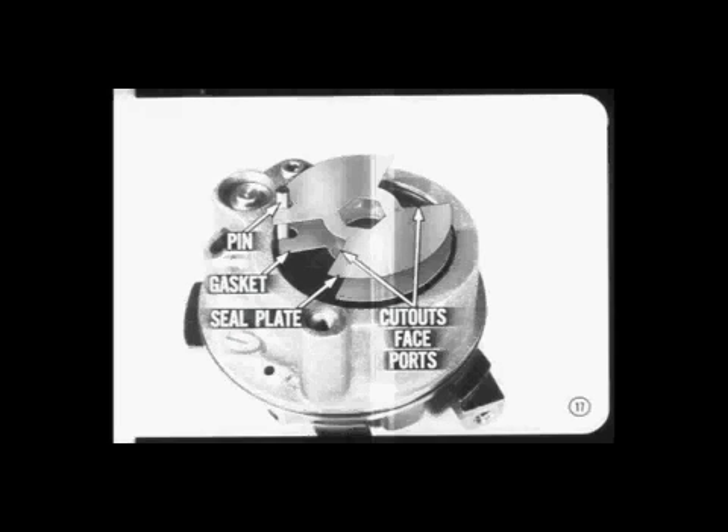A couple of changes were made in the pump after the 1969 service manuals went to press, so we'll pass on the latest pump assembly tips and precautions. You'll find it easier to assemble a pump if you put the dowel pin in first, followed by the seal plate gasket and the seal plate.